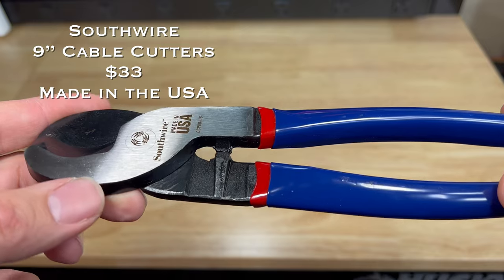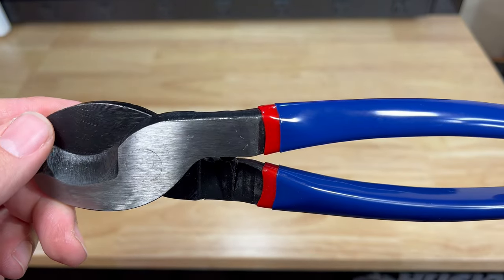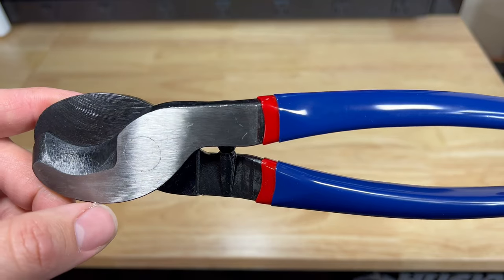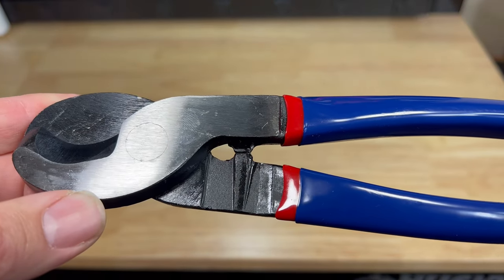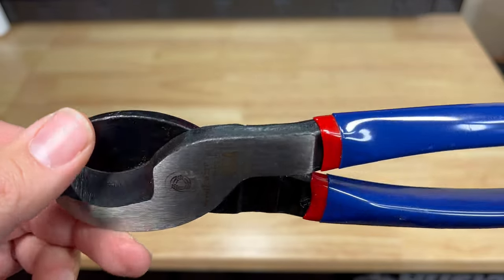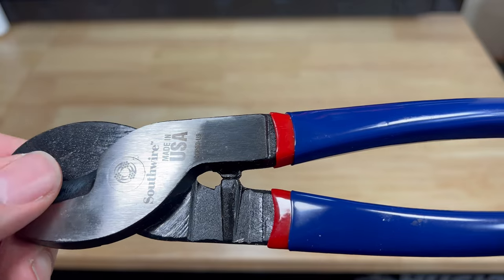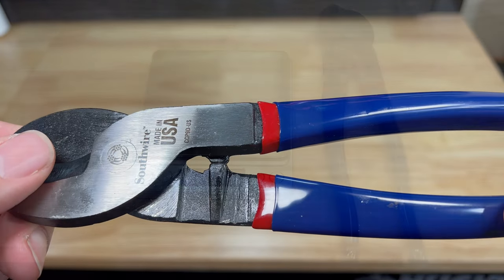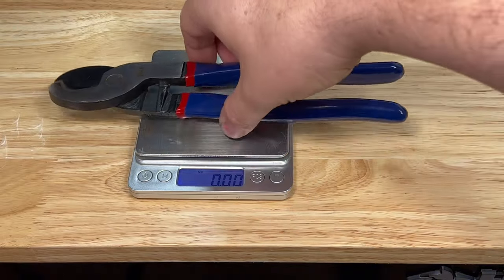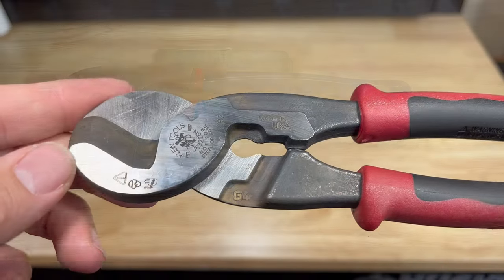The Greenlee cable cutters weigh 19.3 ounces. The Southwire 9-inch cable cutters come in at thirty-three dollars. They feature drop-forged USA steel for durability, cut up to 4-aught aluminum and 2-aught copper cables, with a hot riveted pivot joint for smooth action, and induction hardened hand-sharpened cutting blades. The Southwire cable cutters are made in the USA and weigh 16.27 ounces.